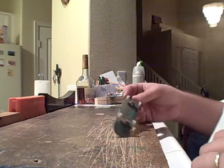Hey guys, Jacob Hiller here to review my Devised deck. This is a custom split ply. It's 31 wide by, I believe, 100 long.